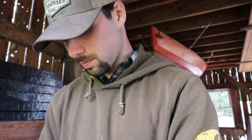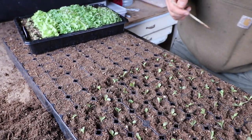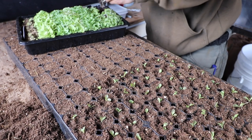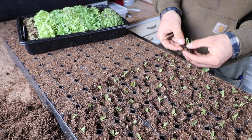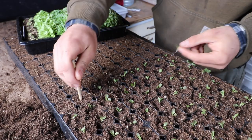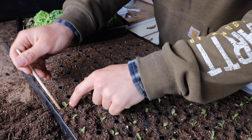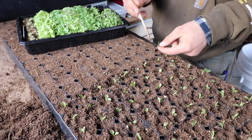Halfway done with this tray. Pretty cool — it's not taking that long at all. It's kind of relaxing to do, I like it. You can do it on a rainy day, sit in a greenhouse, sit in your barn, sit in your house, wherever you want to do it — and just prick out your seedlings, tease the roots apart. There you go. It's that simple.